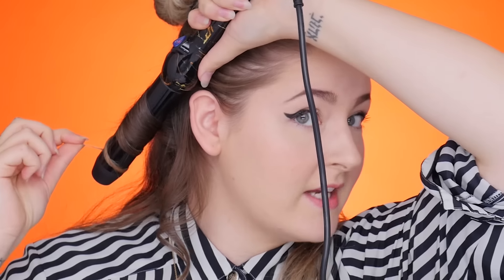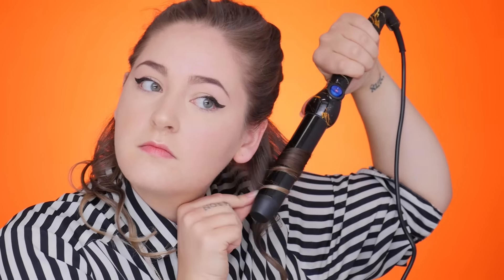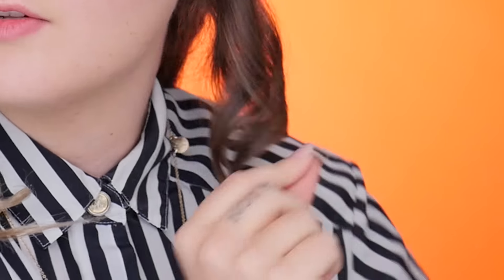I didn't even use hairspray. I didn't use a ton of product and look at how these curls are coming out. What I love about this barrel is that it doesn't pull or tug on my hair. It feels really soft when I'm curling it. I don't feel like I'm pulling or tugging, and then when I release there's just a beautiful curl.